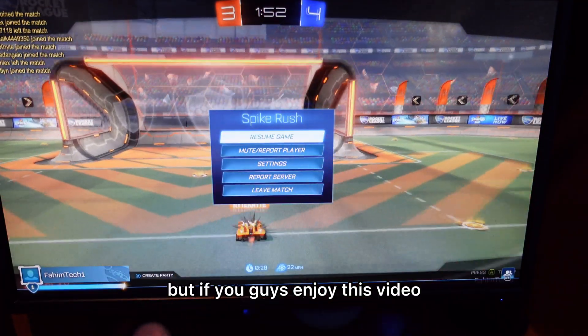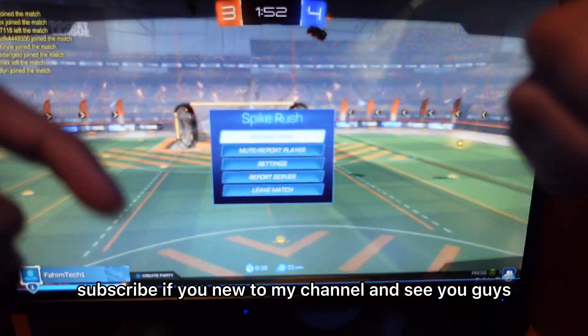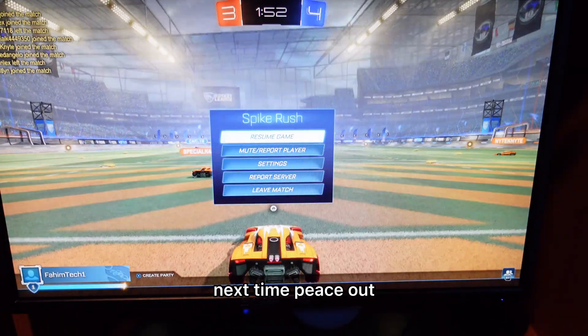So guys, that is it for this quick video. If you enjoyed this video, don't forget to smash the like button and subscribe to my channel. See you guys in the next one. Peace out.